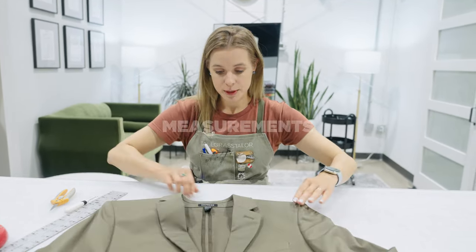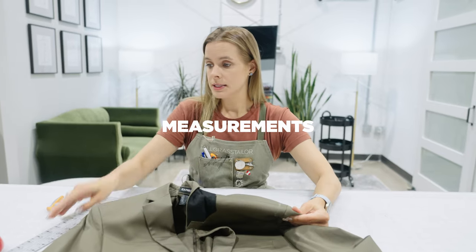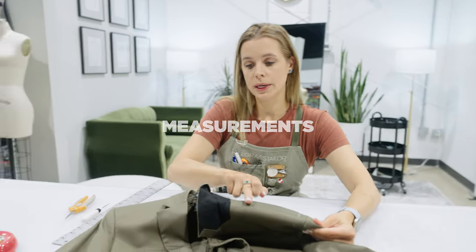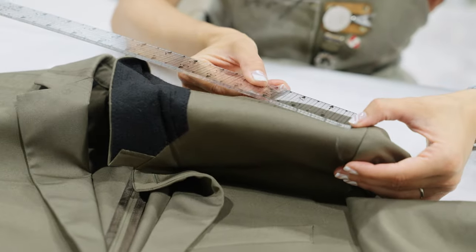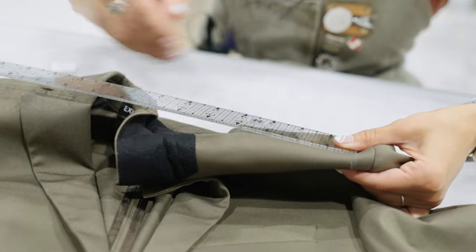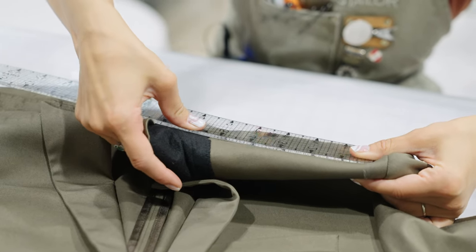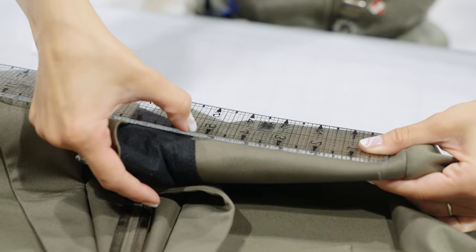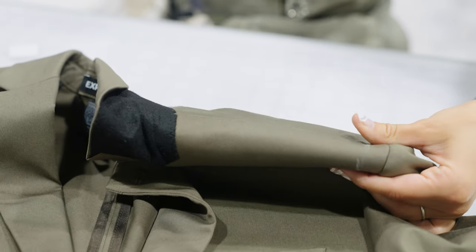What measurements do I need? Most importantly, I'm going to roll back the collar so that we can see the felt, and I'm going to measure from the chalk line that I drew while the customer was wearing it in to where the collar begins. For me, that's going to be five and a quarter inches. Write that one down — it's a really important one.